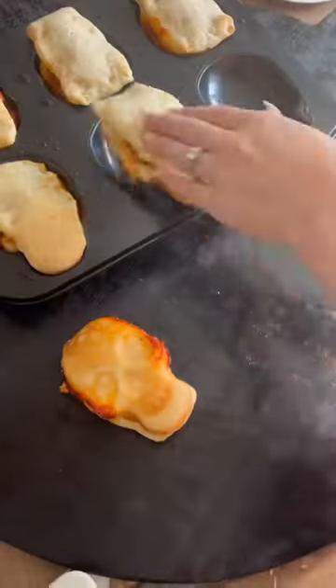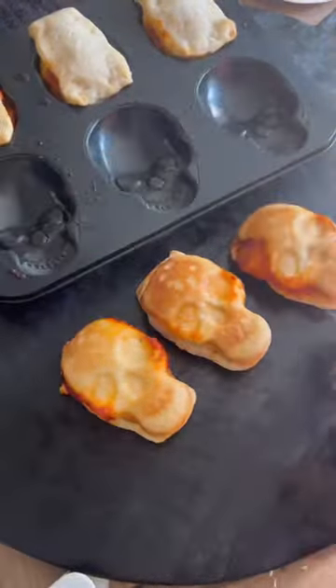Then you're going to close them up and bake them at 350 for 12 to 15 minutes and they end up looking so cool.